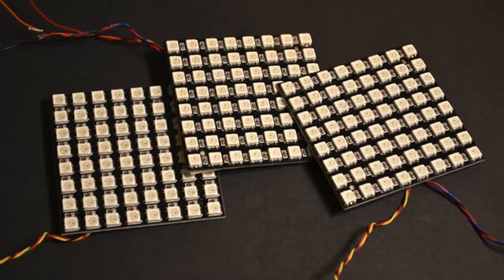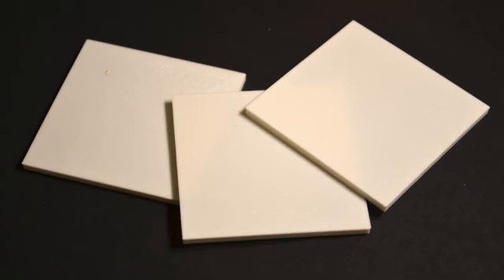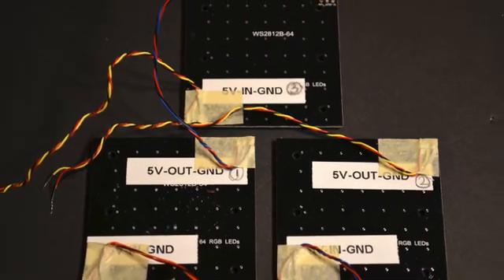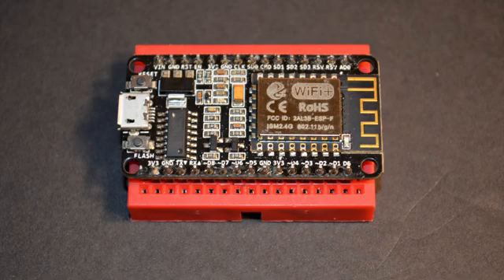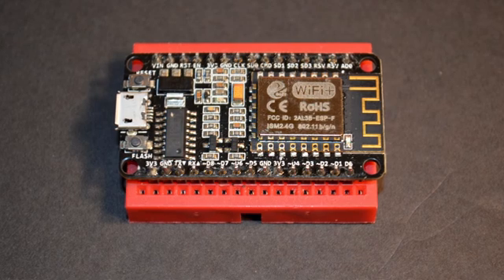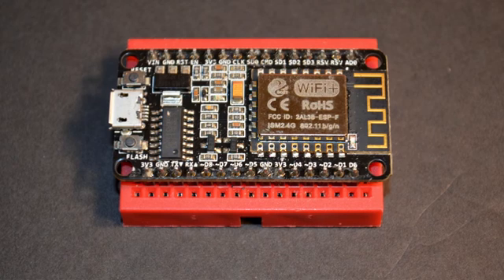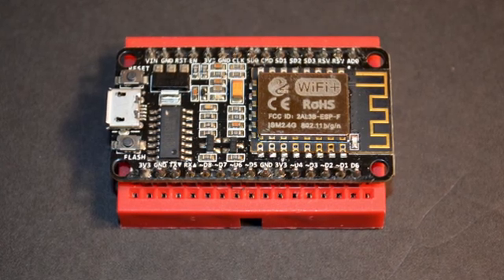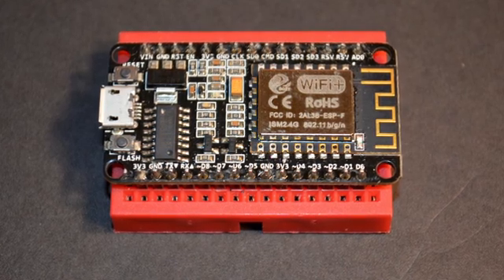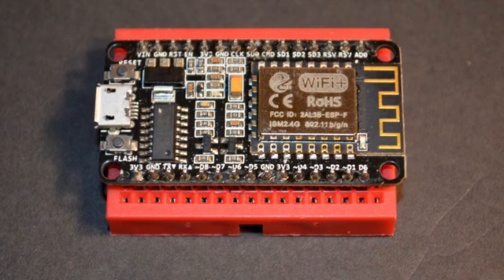The LED panels and the corresponding lids — the lid serves to unify the final look and diffuses the light from the otherwise very bright LEDs. For the microcontroller I decided to stick with the ESP8266. It has built-in Wi-Fi which can be used to remotely change the display patterns or update the firmware over the air. It is inexpensive and generally packs a lot of punch in a very small package.